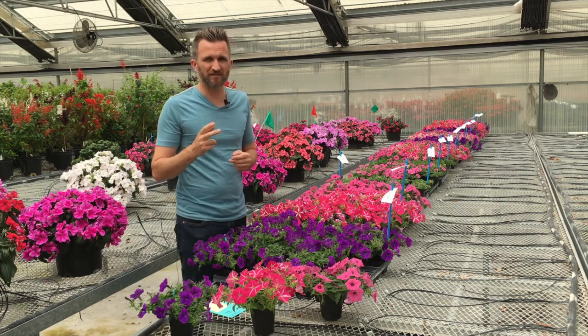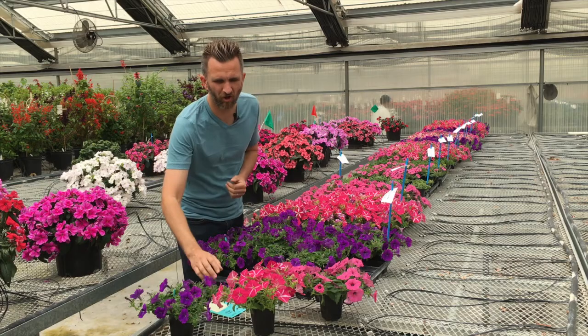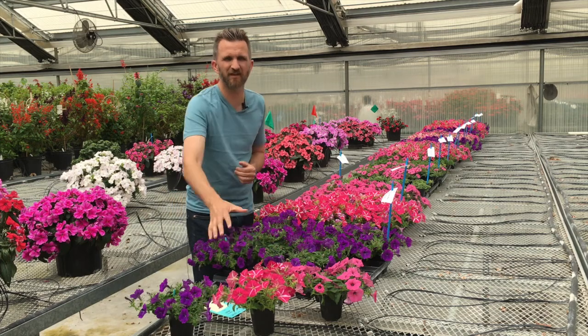Then two weeks after transplant, we did another Bonsai application. This time we did a five PPM drench on the quart pot to make this nice round habit.